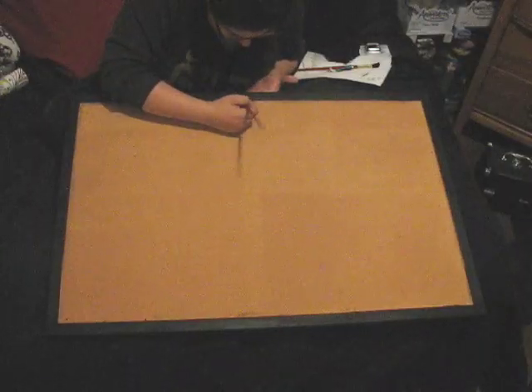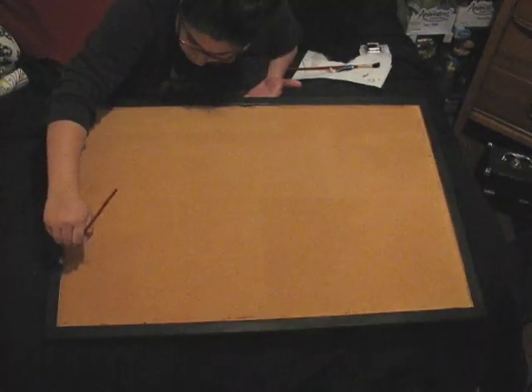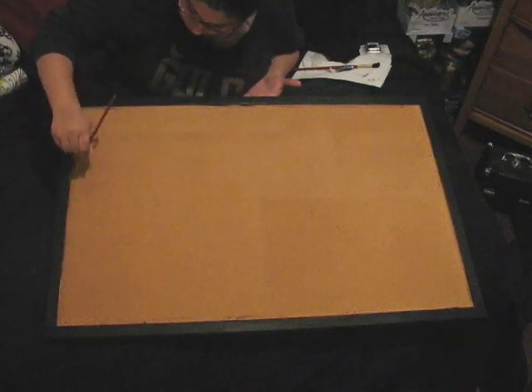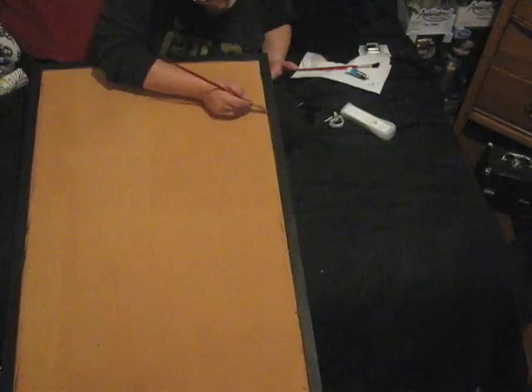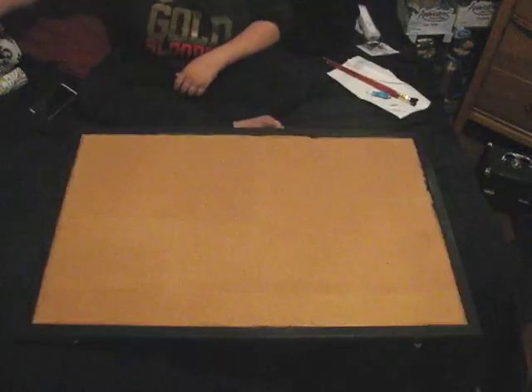The next step is to paint the border of your cork board whatever color you want. I chose black because my room's color scheme is white, gray, red, and black, so I figured black would work as an accent color — and after saying that out loud I just realized I painted my entire room the same colors as my old high school. I'm so cool.